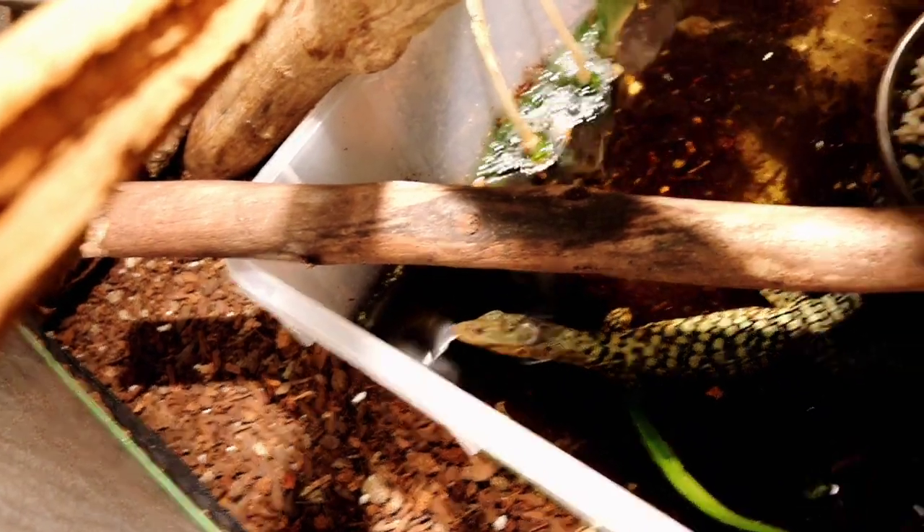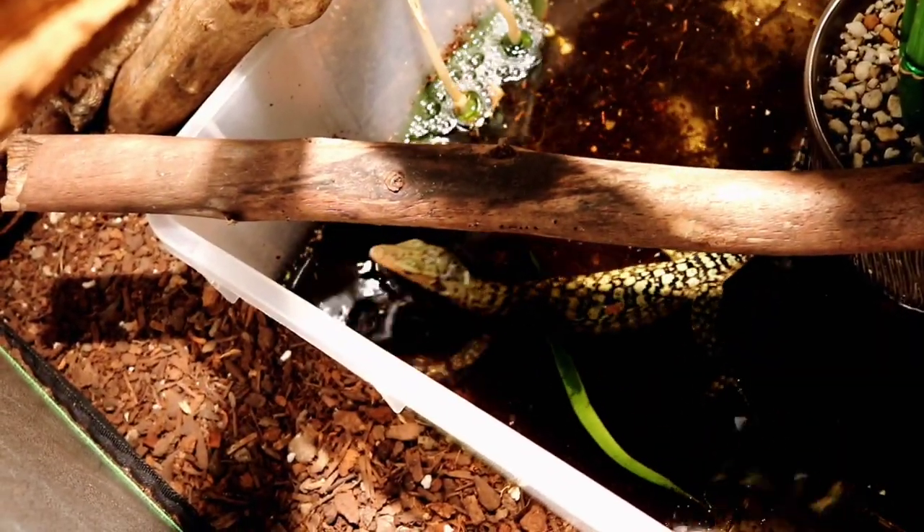You're also going to want a very large water feature. Right now I'm using a large bin since mine is still in the juvenile to sub-adult range. As he gets older, I'll be transferring him into one of those black koi ponds — at least 100 gallons — which will need a fish heater and a filter. That's a big commitment and definitely something you need to consider before getting a quince monitor. Add some dirt, some hiding spots, and that's pretty much it — you've got your full-grown quince monitor enclosure.